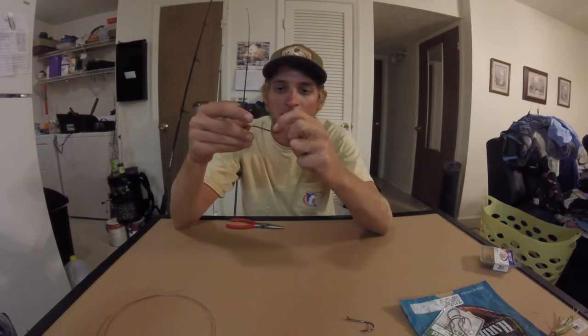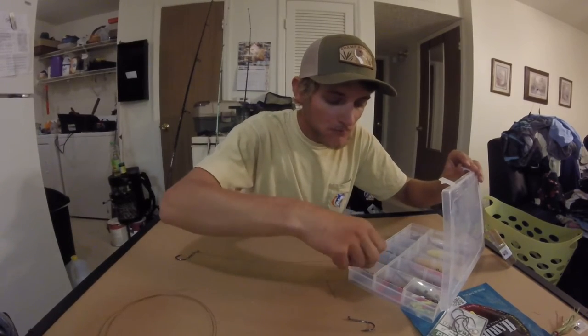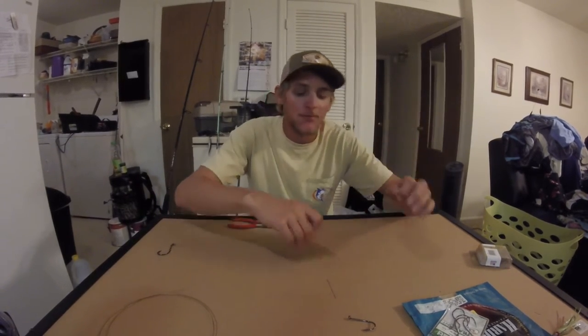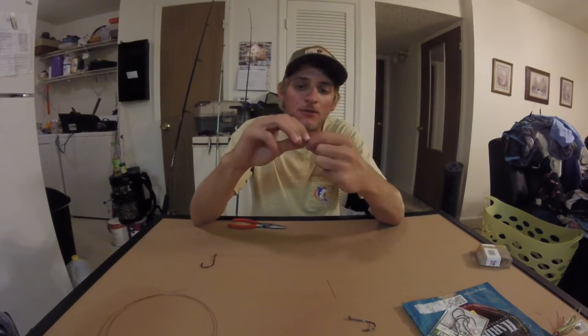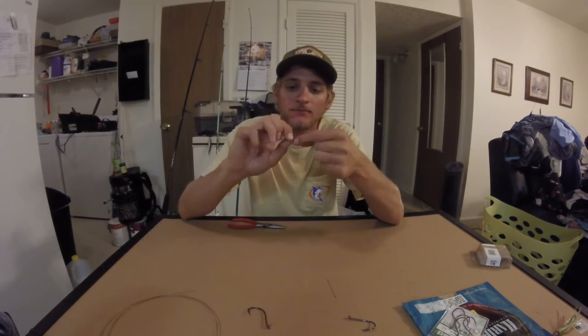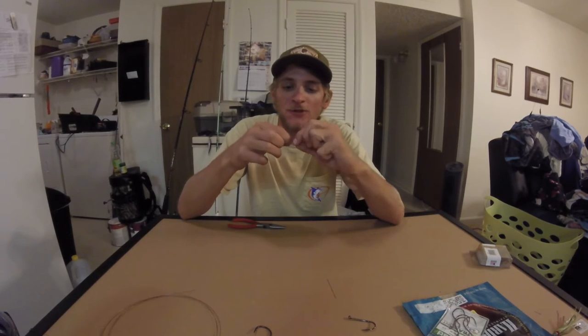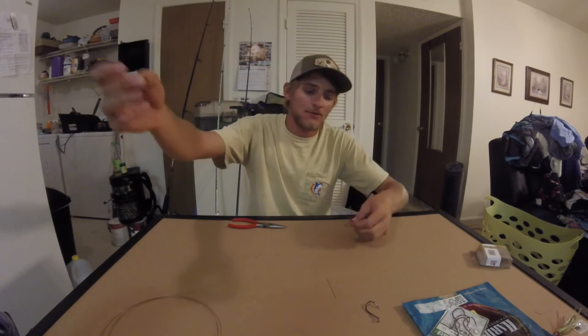Alright, so now we've got that one tied. Give it the little twist and break, working back and forth — snaps right off. Then go grab your swivel. Again, I like to use a little bigger swivel — just my own personal preference. Take that on the end, give yourself three or four inches, and do your haywire twist. Once you tie that haywire twist a few times, you start to get the hang of it — you can tie it pretty quick and snap the tag end off clean.